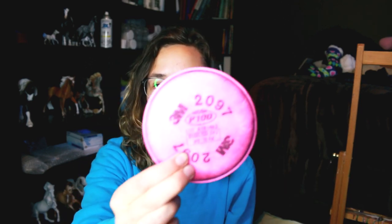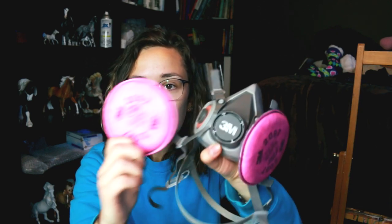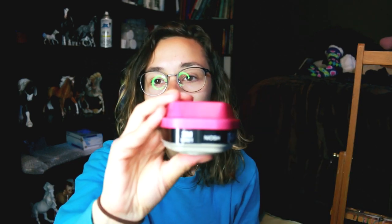This respirator is set up so that you can remove the filters just by twisting them off — super easy. This particular filter is the 2097, which is a particulate filter, so this is for particles. When I sand my briars I have to use these filters for that. If you're painting and using aerosol cans, you need the 60921 vapor filters — you need to look for vapor.